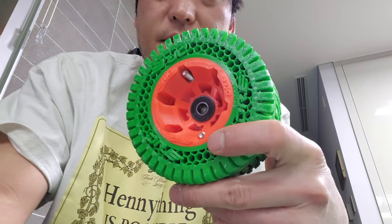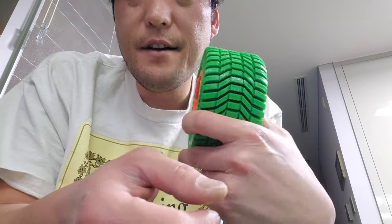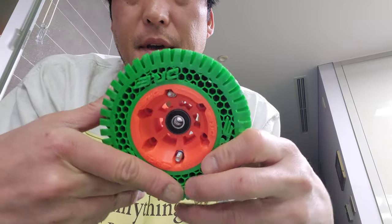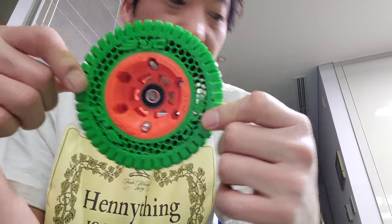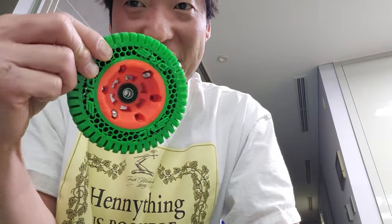Hi guys, I'm just gonna start uploading some videos. This is my 120 millimeter airless honeycomb tires that I printed — 14 hours per wheel on a Prusa.